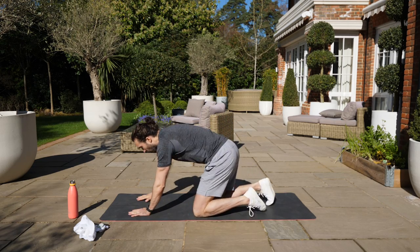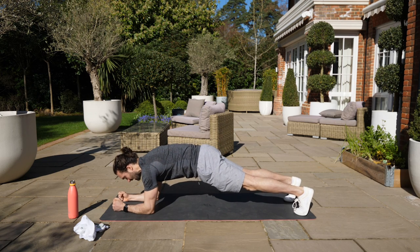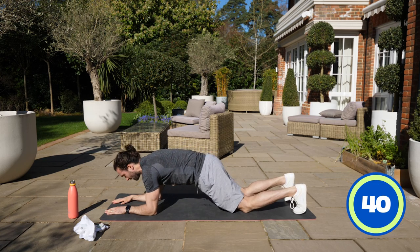First exercise is going to be on our elbows in an elbow plank. A nice, strong, stable plank. If you find that too difficult, you can drop down onto the knees. Same thing — brace the core, exhale, pull the tummy up. Here we go.